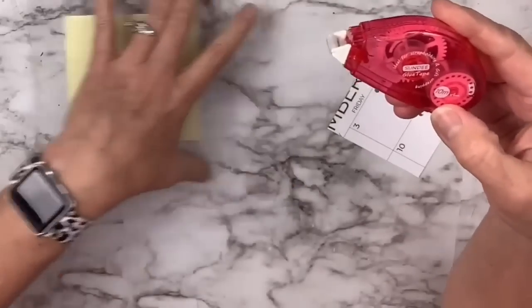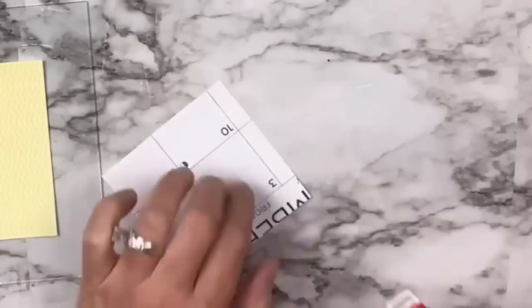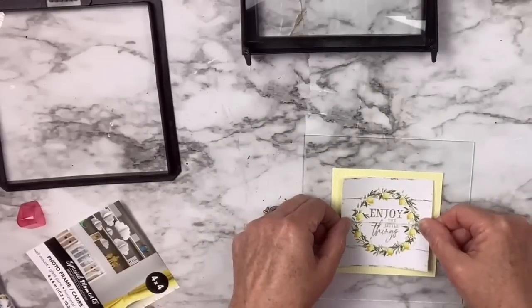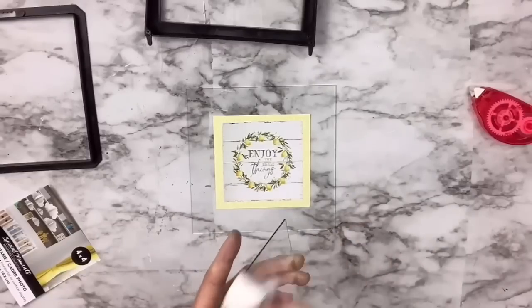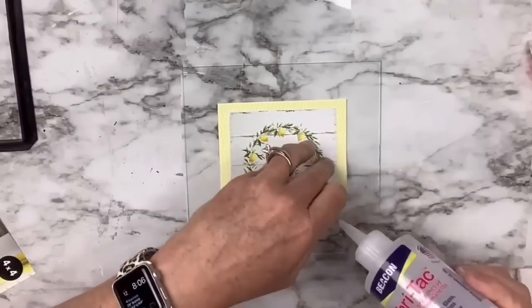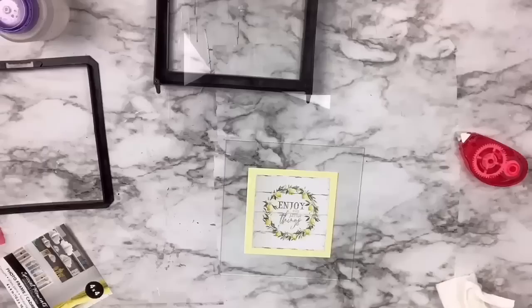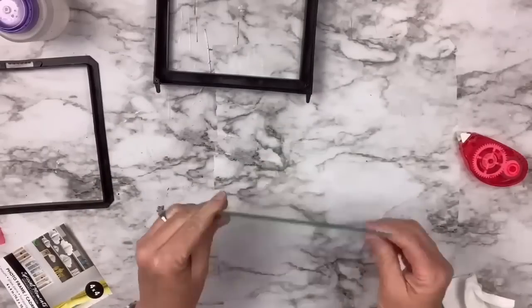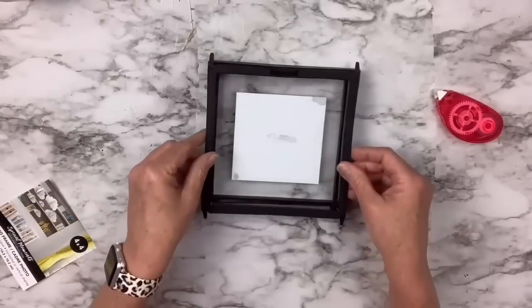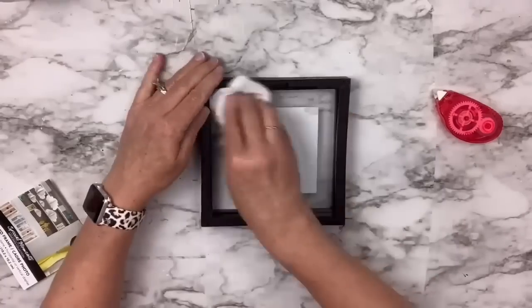I use my special tape roller from Amazon — no wet glue, so easy and no mess — and stick the picture in the center, just eyeballing it. My picture ended up a little crooked because I don't see straight, so I use my Beacon Fabric Tack glue to put those edges down on the glass to make sure it stays in place. I put the other piece of glass over the top, clean all the panes, then put them back in the frame and assemble it. I clean the glass again with rubbing alcohol since I keep touching it with my fingers. How cute is that? So easy and so inexpensive!